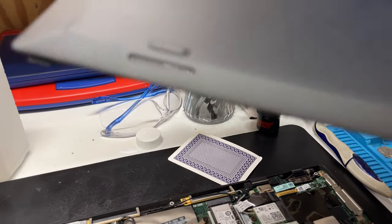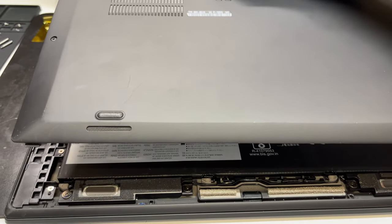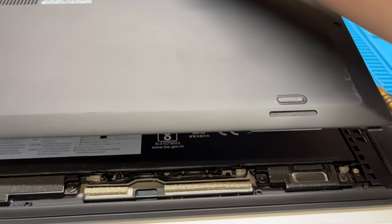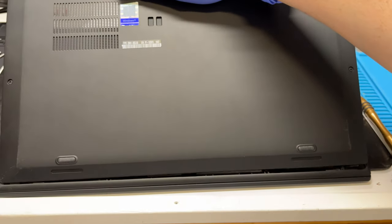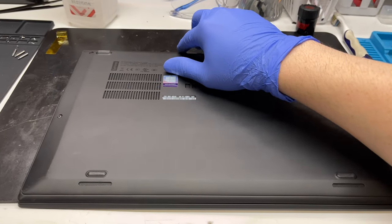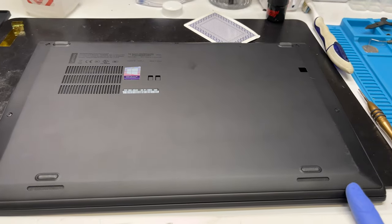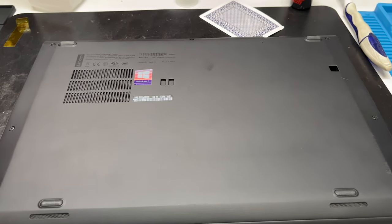Now here's a tip for laptops in general. Do you see these little notches at the bottom of the cover? That means this side slides in first. If you put the other side in first and then try to push down, it'll break those clips. A lot of laptops are like that, especially ThinkPads, so just keep that in mind when you're reassembling it.